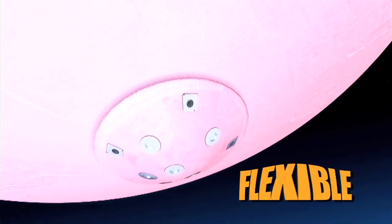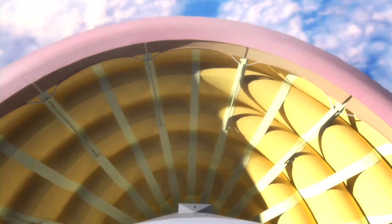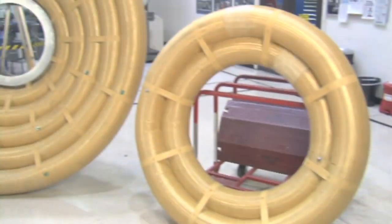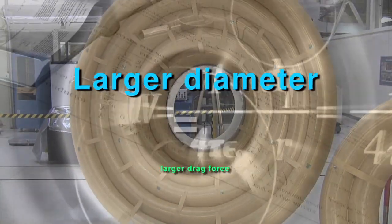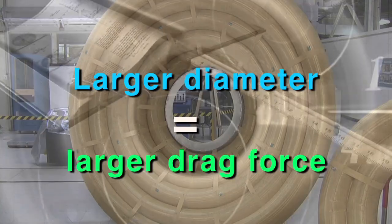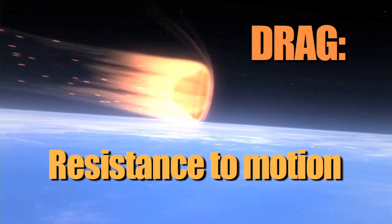The inflatable spacecraft is draped with a flexible heat shield. The purpose of the heat shield is to slow down the spacecraft as it enters the atmosphere and protect the spacecraft from the high temperatures experienced during reentry. The larger the total diameter of the heat shield, the greater the drag force that's generated. Drag is the resistance to motion an object has as it passes through the atmosphere.